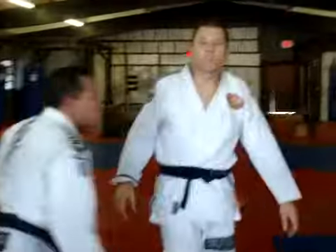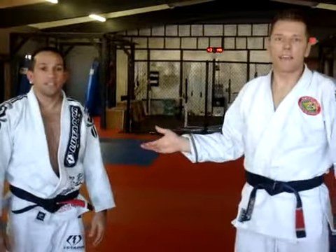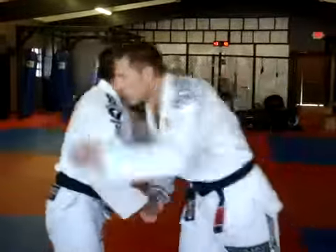So guys, if you're in Sunnyvale, California — we're up here in Northern California — AKA Academy, Alex Kambabian, great black belt. What a pleasure, Alex. Seriously, I appreciate it. Thank you.